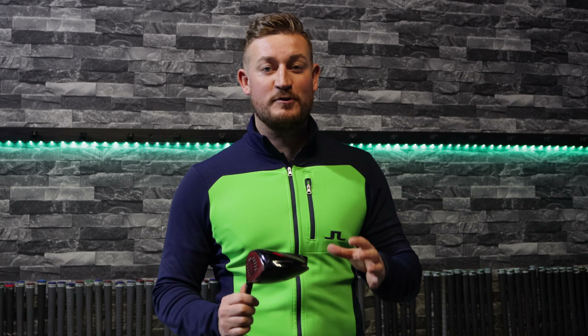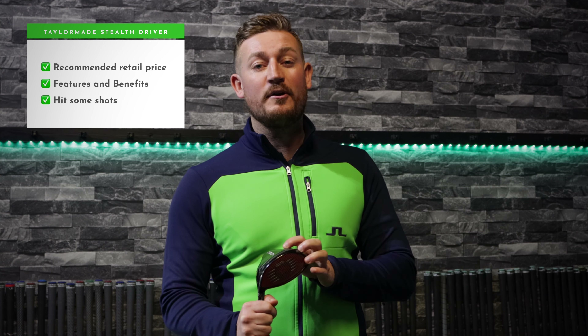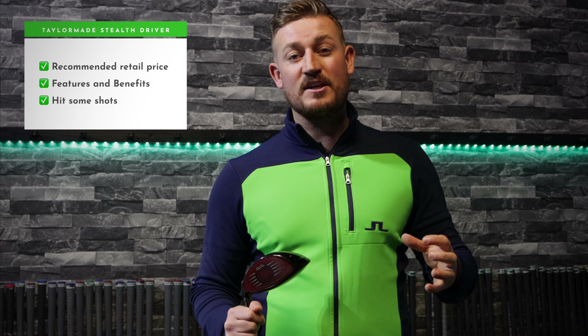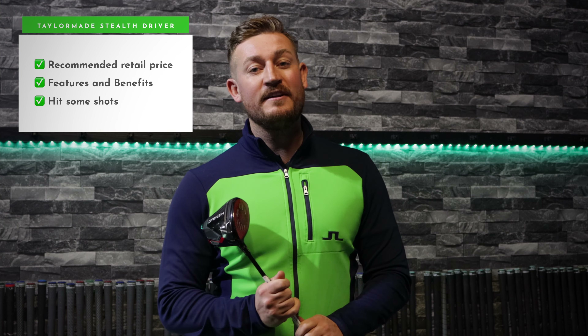So the TaylorMade Stealth driver - I've managed to get my hands on one of these today. What I want to do is talk through the recommended retail price, the features and benefits it has to offer, then hit some balls with it on the simulator. So if you want to find out how we get on, make sure you stay tuned for the rest of the video.